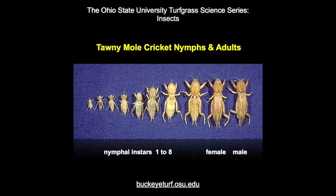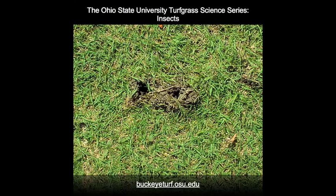Mole crickets have gradual insect life cycles with egg, nymphal, and adult stages. The nymphs appear to molt about six to eight times before reaching adulthood. In early spring, males construct surface chambers with two openings from which they chirp to call females for mating and egg laying.